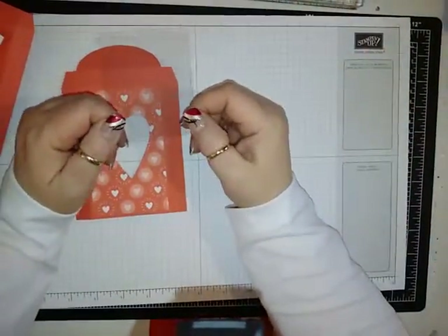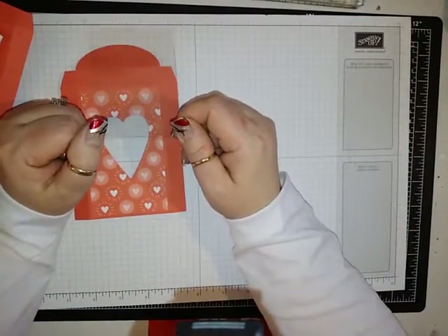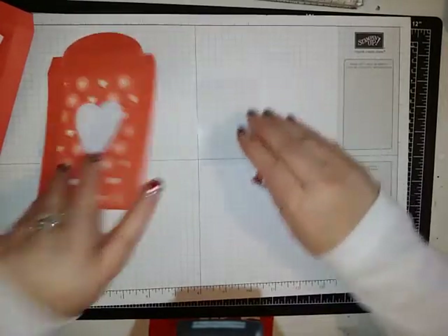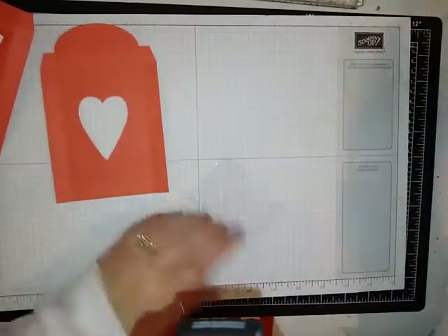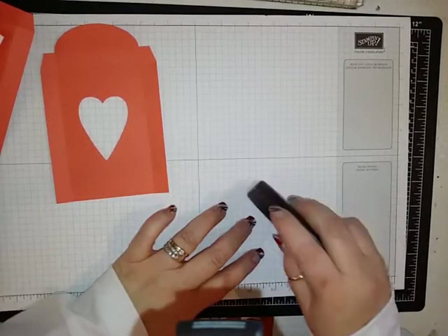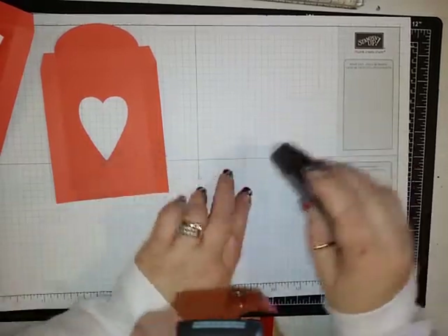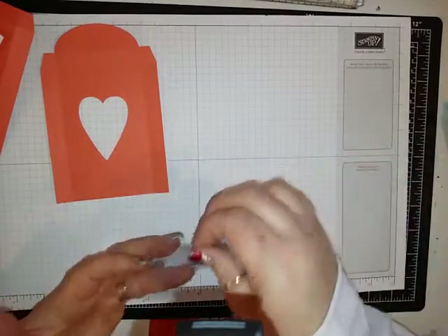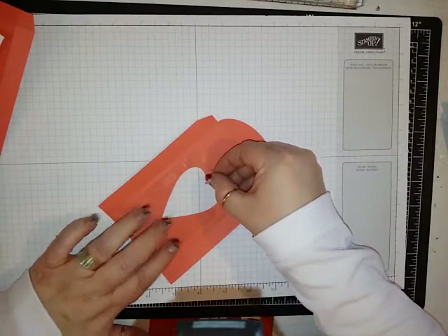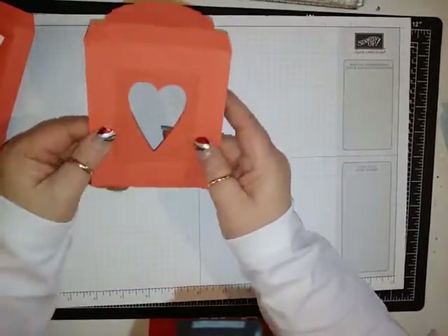You're going to need a piece of acetate — we sell these in my store. This measures two and a half by three and a fourth. I'm going to take some Fast Fuse, make sure that this sticks, and just put it along the edge of my acetate. Then this is going to go right here over my heart.